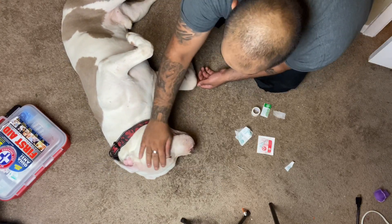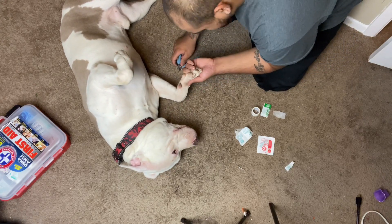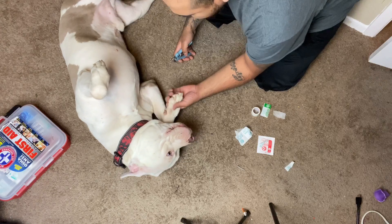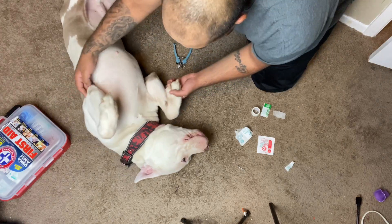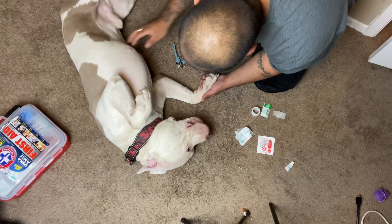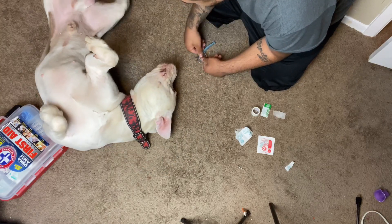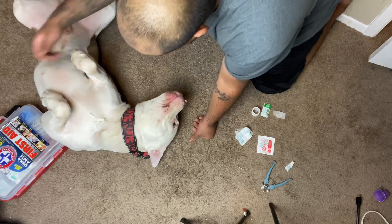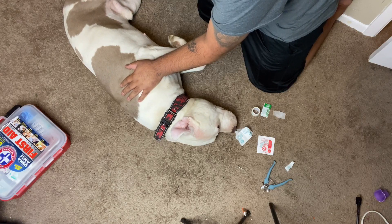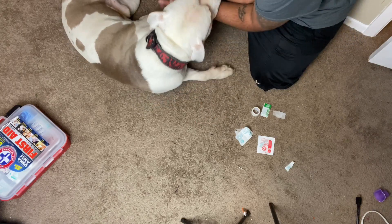I'm trying to comfort him right now — letting him know it's all right. I'm trying to cut his nails as quickly as possible while cleaning out the dirt. He's pulling back, trying to wag his tail like he doesn't want to do this. I'm just making sure he stays comfortable, then grabbing the nail clippers and getting back at it.